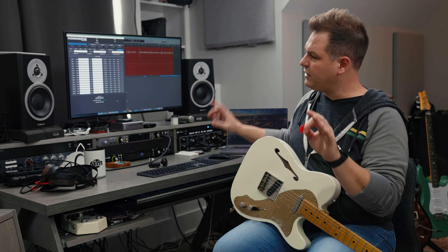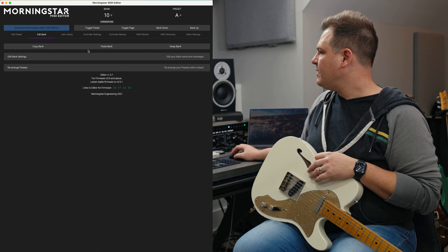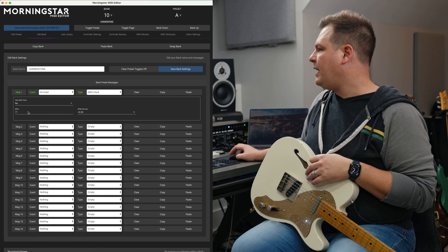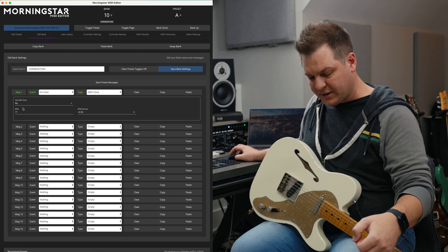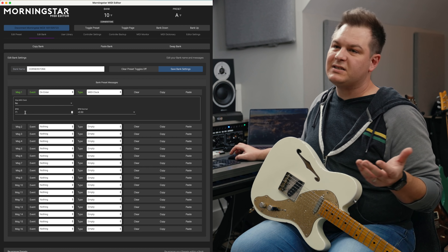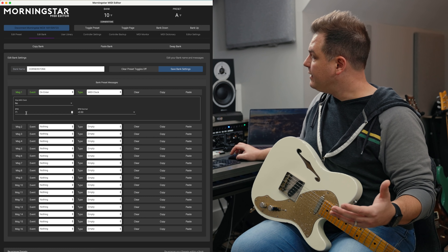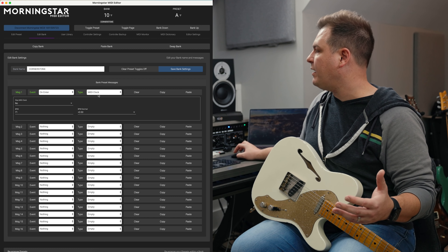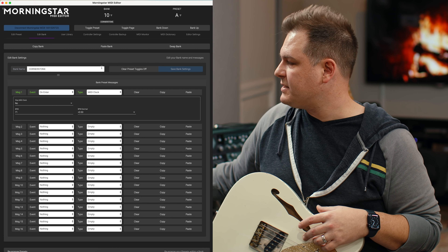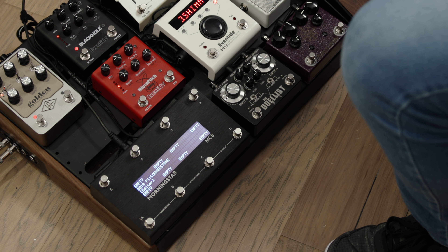I've done a few things in prep. We're going to jump into the Morningstar editor — it's connected to my computer via USB. The first thing is I have edited this bank and named it Cornerstone. I have set an action for the controller. The Morningstar is connected to all these pedals via MIDI. We can send MIDI clock. Cornerstone is 71.5 BPM. When we enter this bank, it's going to send tempo information — 71.5 BPM — telling the DD500 what tempo to set all its delays at. So the first thing is each button on the controller is a preset or a sound.